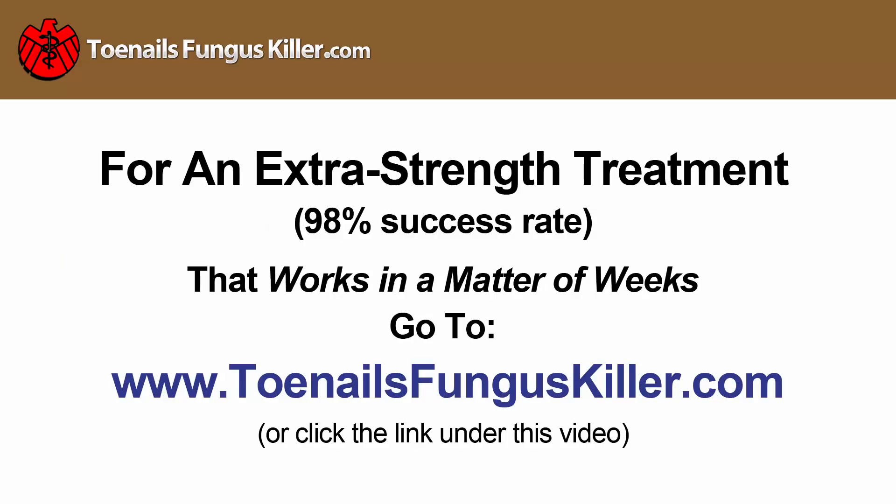Luckily, there is an extra strength treatment that you can use at home. It's been tested by a professional medical team and indicates a solid 98 percent success rate. To learn more about it, go to toenailfunguskiller.com — there may also be a link below this video.